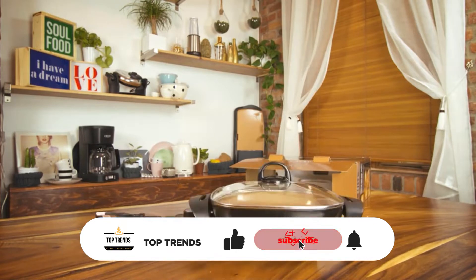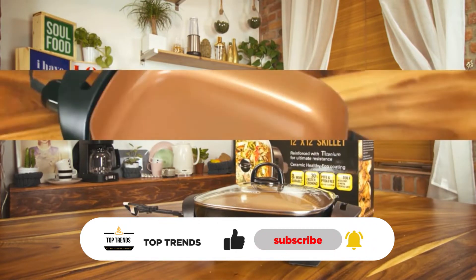Like the video, comment, and don't forget to subscribe. Now, let's get started.